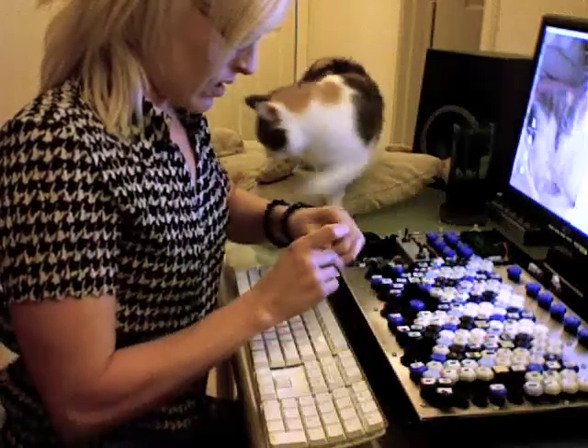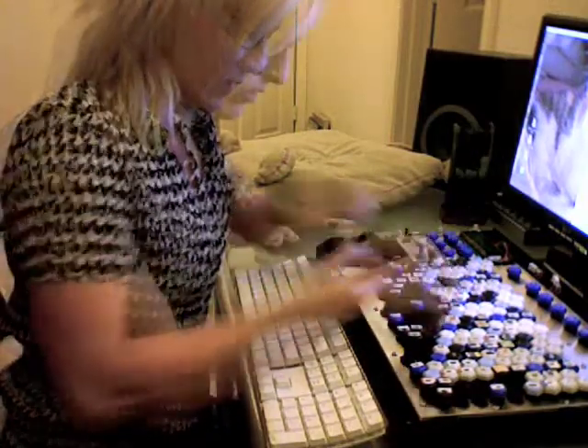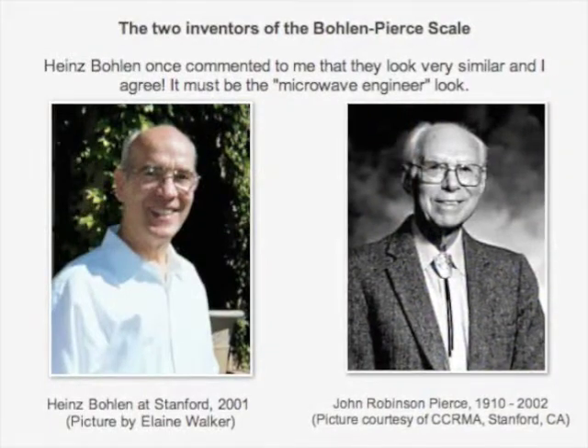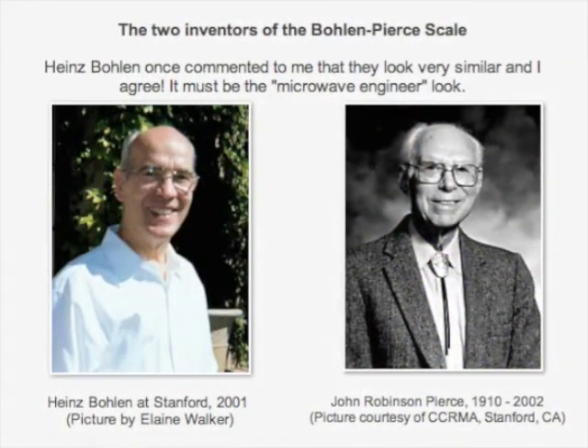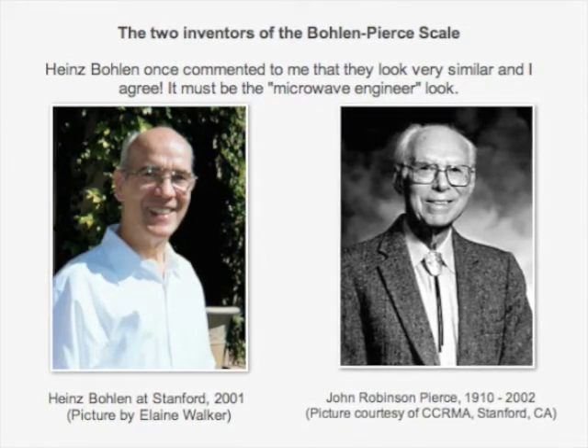Well, I was finally able to get the keys rearranged once Bologna stopped helping so much. I'll show the results and talk about the juicy details about this wonderfully harmonic tuning in the next video, and I'll also tell the amazing and bittersweet saga of the two microwave engineers who invented it independently six years apart.